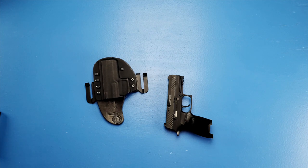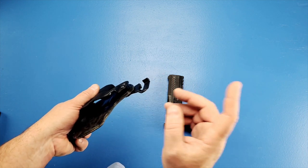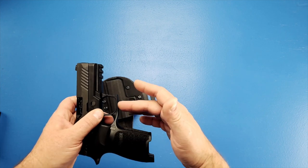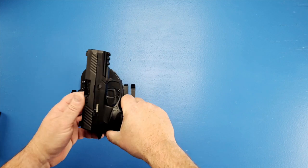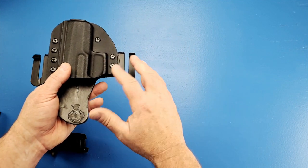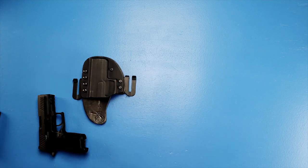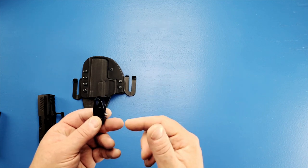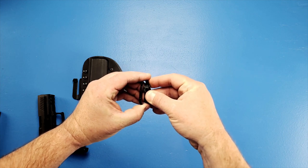I got a bunch of questions about the trigger guard retention device, which is right here. What happens is you screw this screw in and this little tab bends out and puts tension on the underneath of the trigger guard, pushing the gun up a little bit into the holster. That gives you a little more retention rather than relying solely on the molding of the trigger guard itself. This device is actually a magazine retention device — I believe I bought it on holster kits. As you thread it in, it just spreads out and puts tension onto the trigger guard.